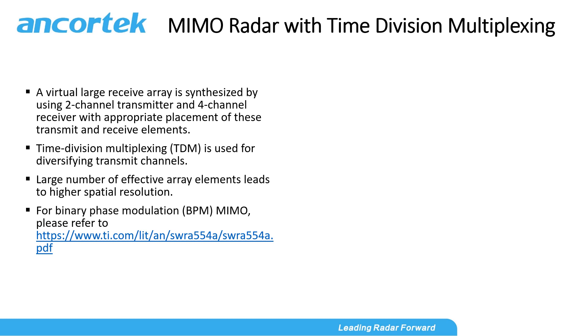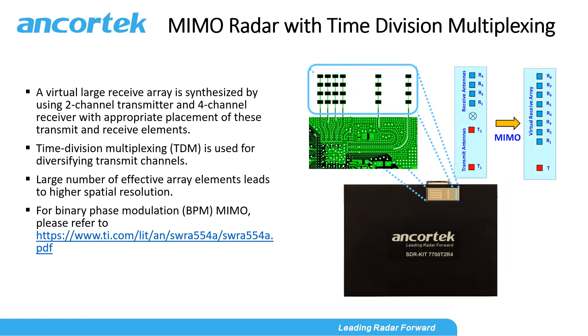For more information about binary phase modulation MIMO, please visit the TI website. By using the time division multiplexing MIMO configuration and appropriate placement of external antenna elements, a virtual 8-element receive antenna array can be synthesized using a 2-element transmit array and 4-element receive array. This enables higher angular resolution.